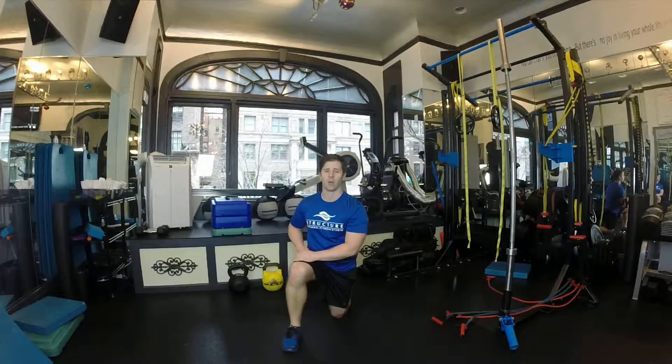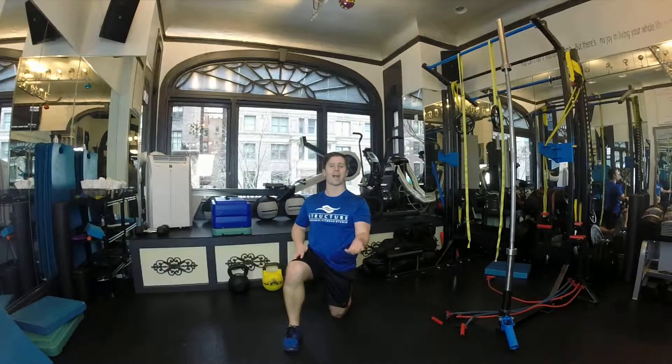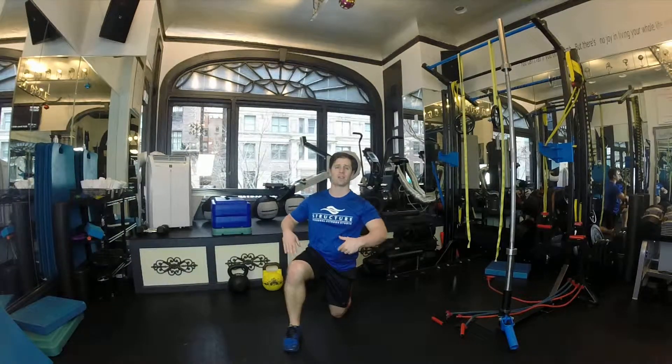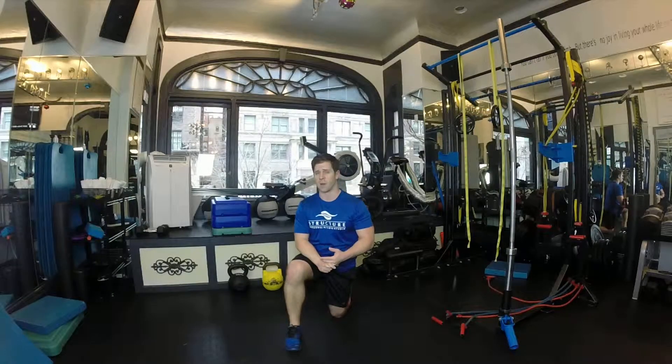Hey guys, Coach Kevin Dineen here. A real special treat — this is Instruction 30 Ultimate Core and Plyo Core. These are two of our workouts that I filmed, and I wanted to do them separate just for you. These you can do in a hotel, you can make modifications on your own, you can take them on the road or do some on the beach.